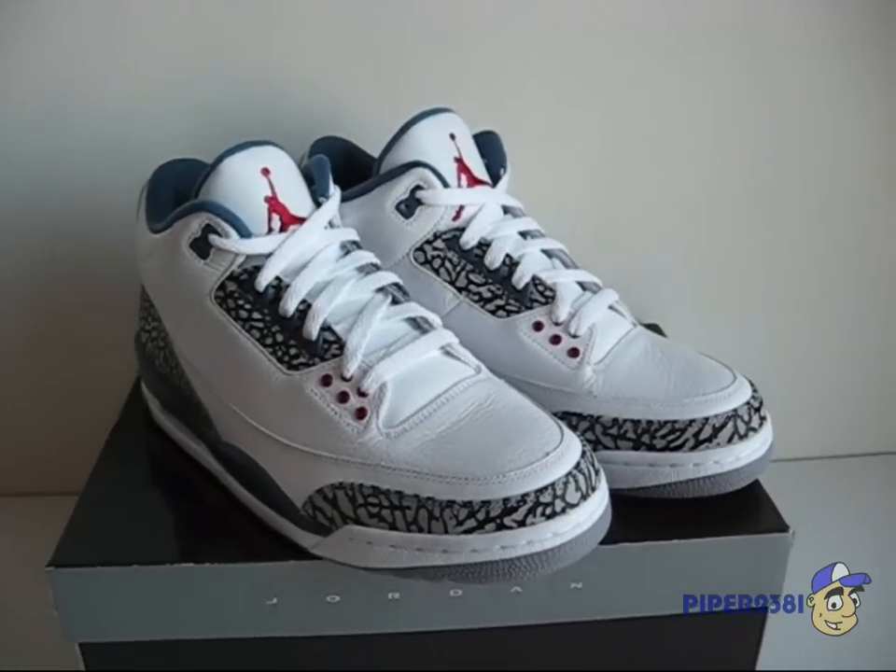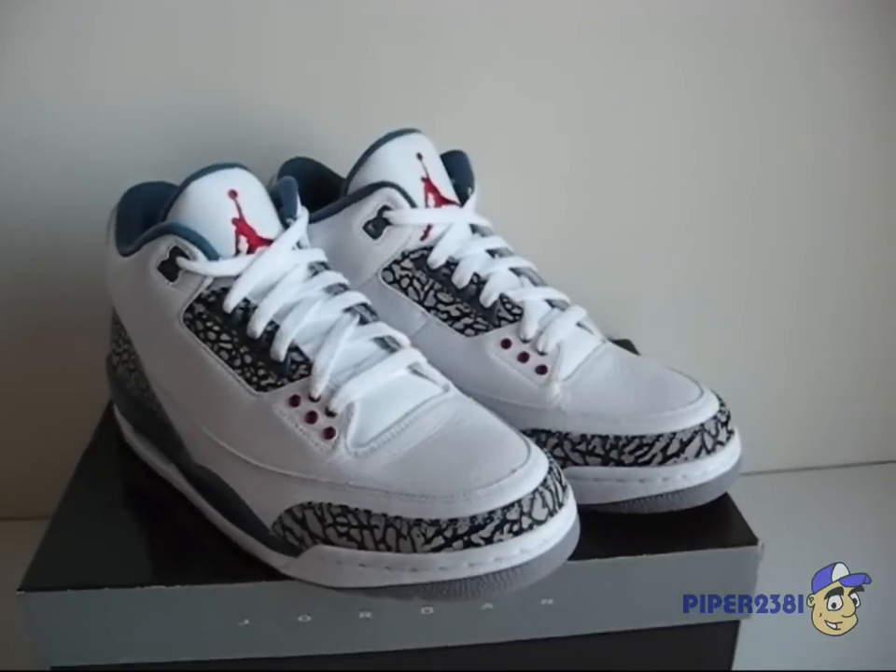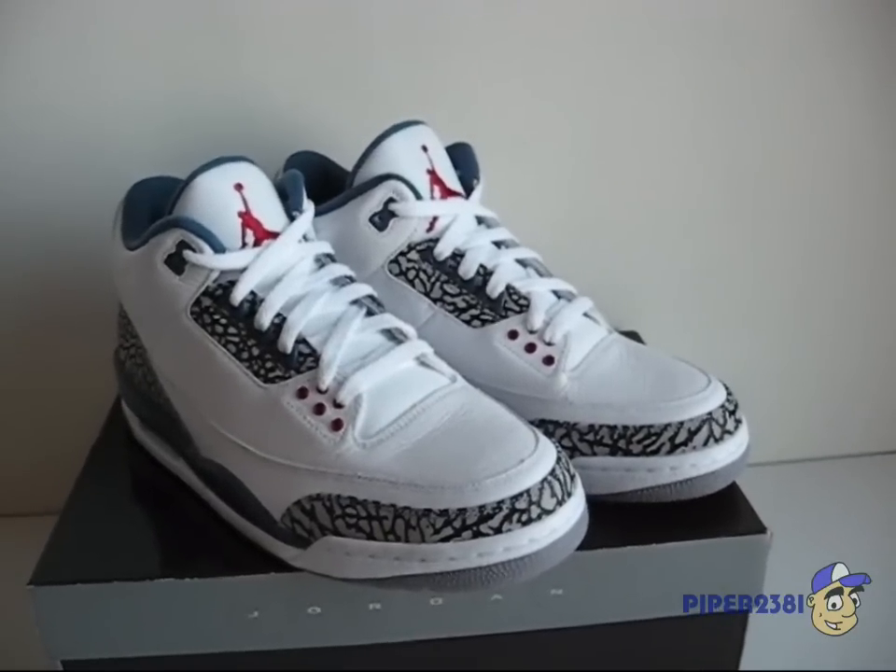Hello YouTube! This is Piper2381 and for this video I'm featuring the Air Jordan 3 True Blue Retro 2009 edition.